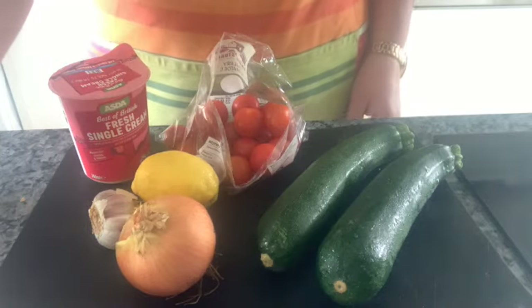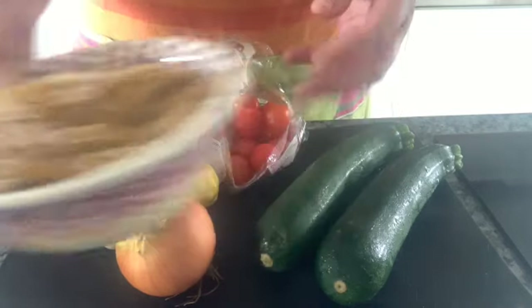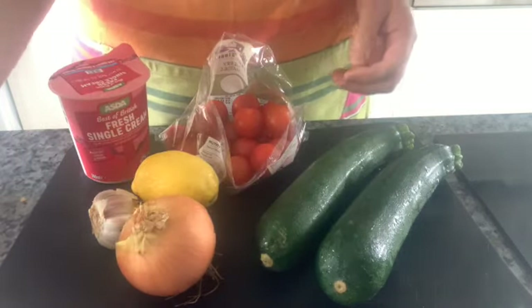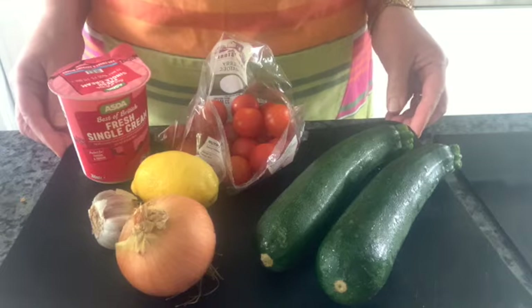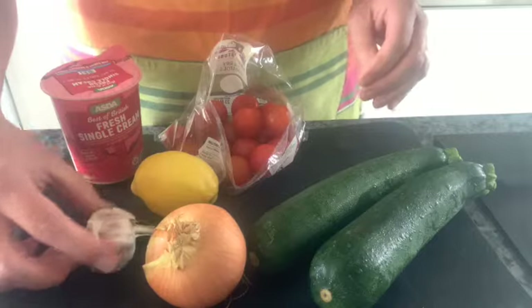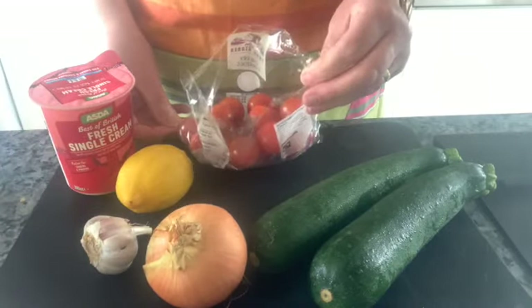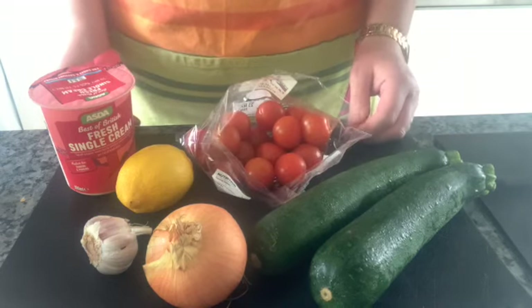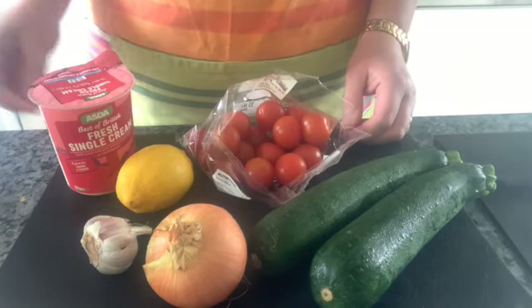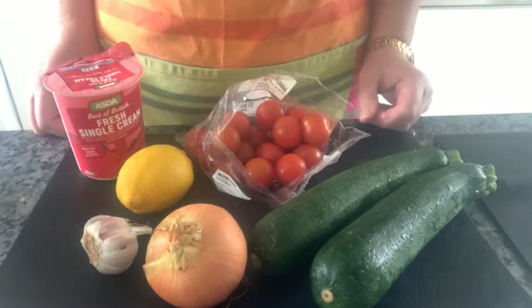We ask you to bring in 250 grams of pasta — any pasta shape will do — and also to bring in 5 of your 10 vegetables that you wrote about. So Alice chose courgette, onion, garlic, lemon (it's a fruit, but we'll call it a vegetable for the sake of the recipe), and cherry tomatoes. Her chosen sauce was to add some cream. So those are all the ingredients.